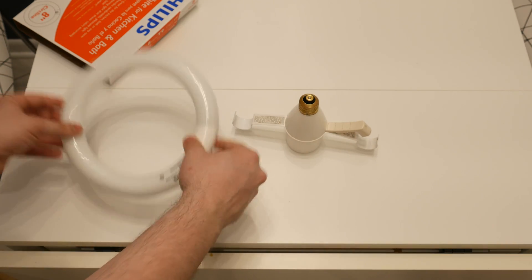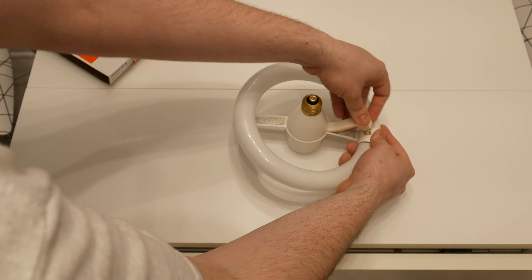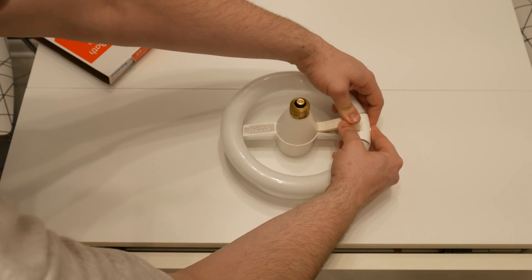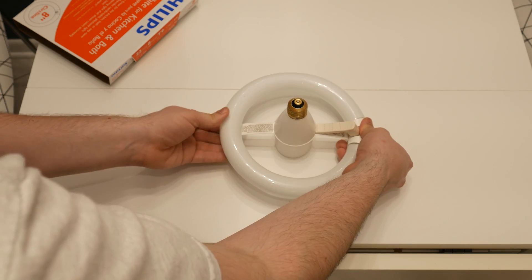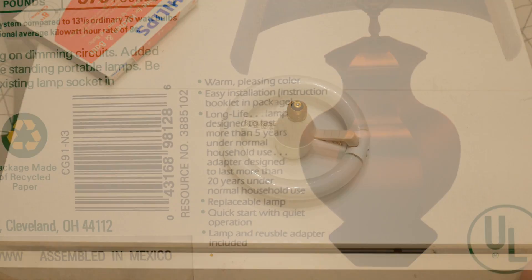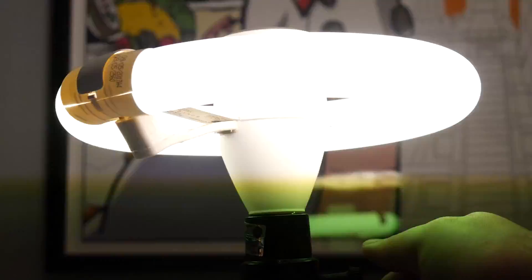One thing I can't help but wonder is what will happen when the starter fails. It doesn't seem like you're meant to replace it, and truthfully I don't know if this center bit even comes apart, but I imagine it will last for a very long time. In fact, the box suggests the adapter should last 20 years. If for some reason it won't start a tube anymore, I'll hack this open and see if it's rocking a standard glow plug starter or what. Though you can see the starter glow at the bottom of the adapter, so we know for sure it at least has the guts of a standard neon starter plug inside.